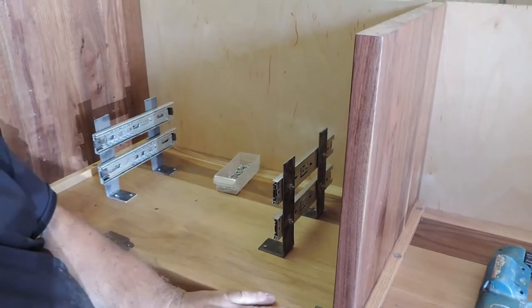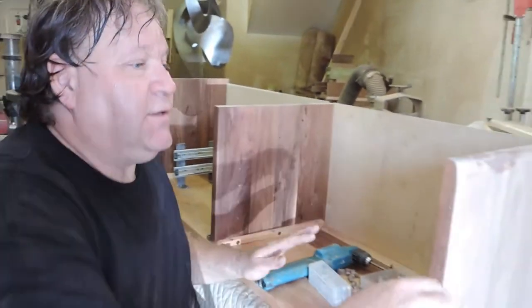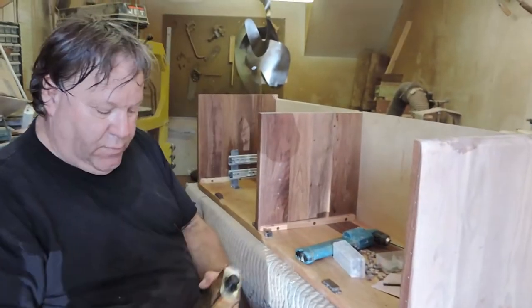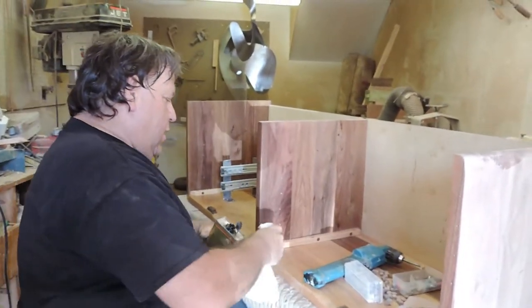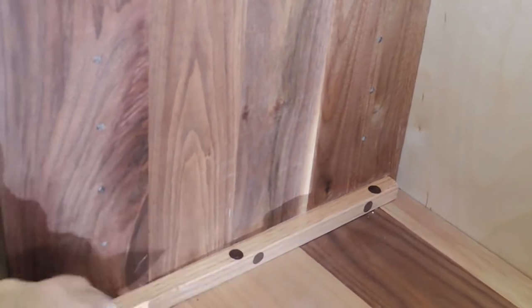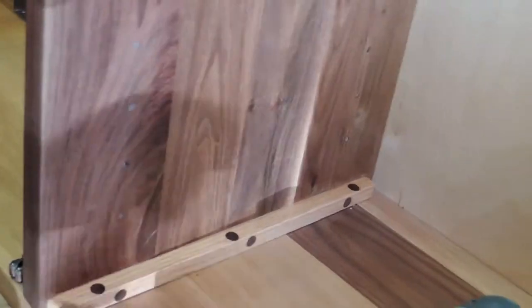That's the last screw on that. You can see all the caps are on now. I'm going to show you real quick — I'm going to put some clear coat over that so you can see how they get their color when the clear coat goes on. Get up in here and you can see how they all get their nice dark color.